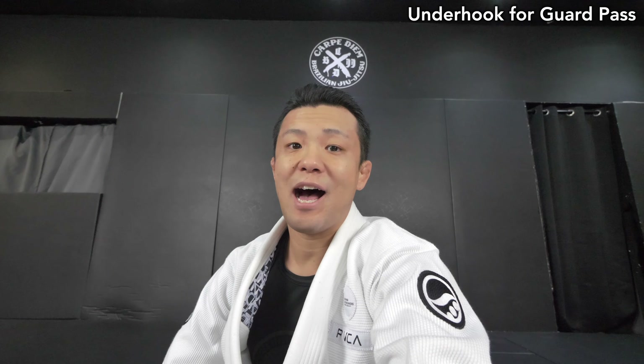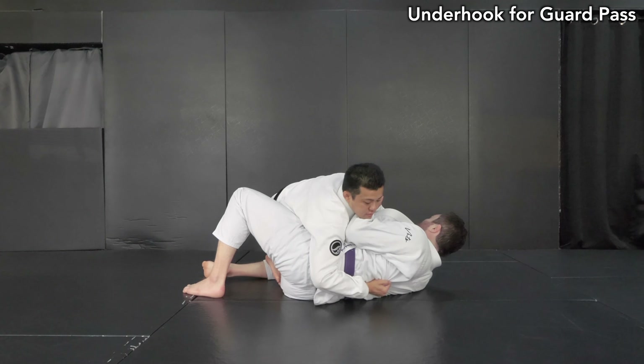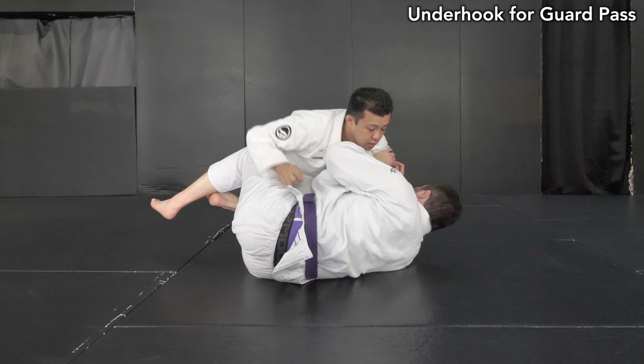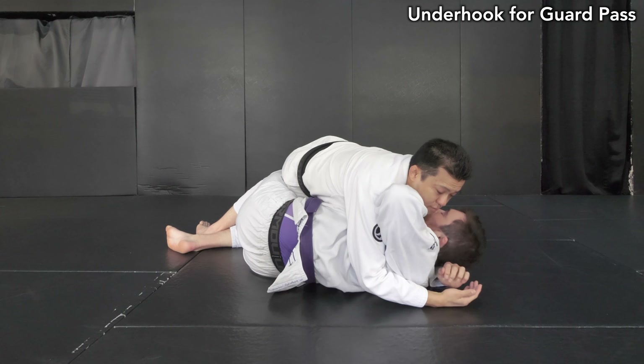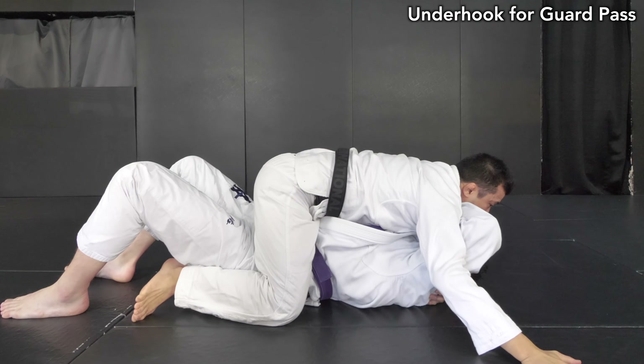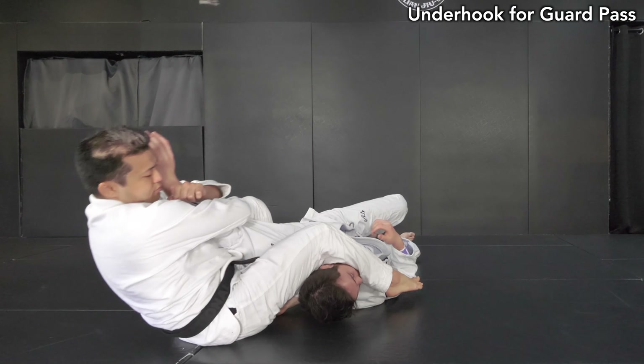Hey guys, it's Josh here. Today I'm going to show you how I do underhook for guard pass. Underhook is one of the most important positions in Jiu-Jitsu. Especially when doing guard pass, I really prioritize making good control to complete the guard pass. Hope it works for you guys to improve your guard pass.